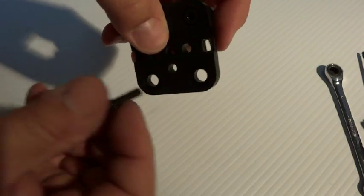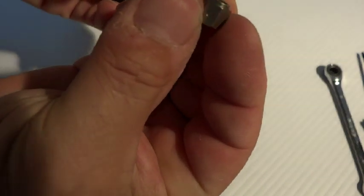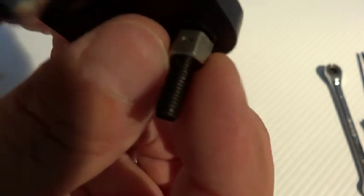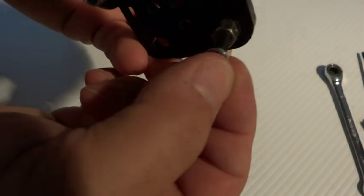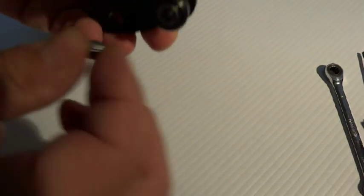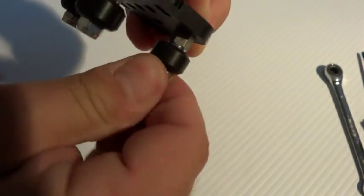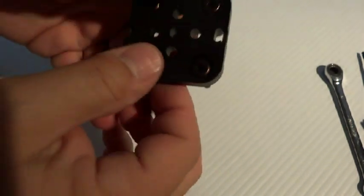Now let's do the eccentric side — same process except we're using the larger holes. Put the screw through; it's loose in there. Take the eccentric bushing with the lip facing inward and make sure the lip goes down inside the hole. Then add another precision shim, put on your wheel and the nut, and just hand tighten it to hold everything in place. Do the other side the same way.